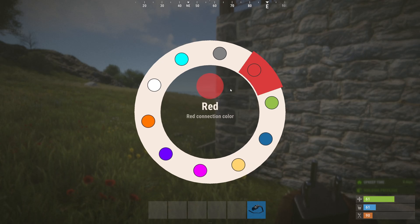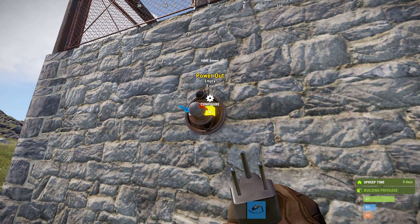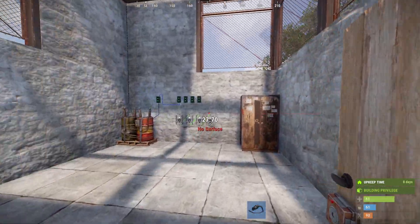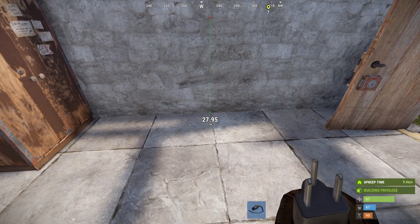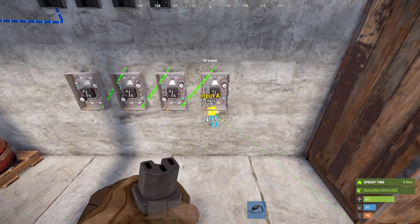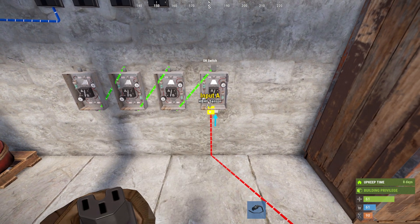Now we need to connect each of these from the power out to the input A on each of the ore switches.